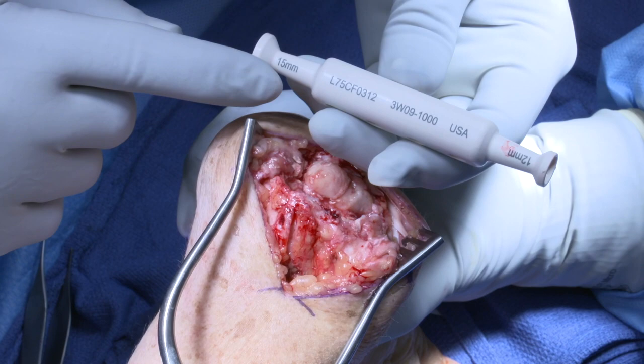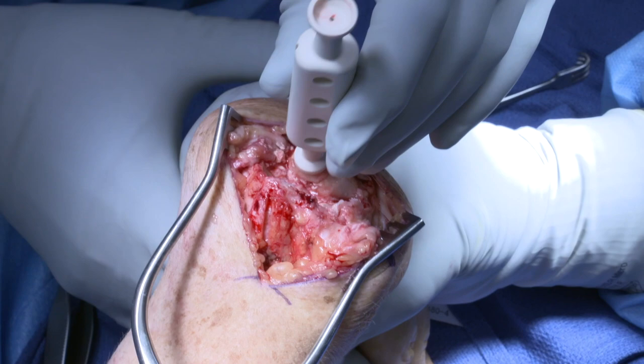Next, the capitate head is sized. In most instances, the larger size capitate implant will be selected.